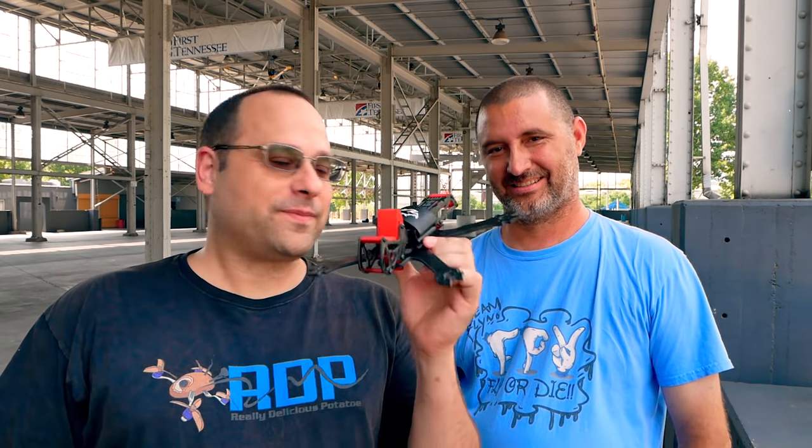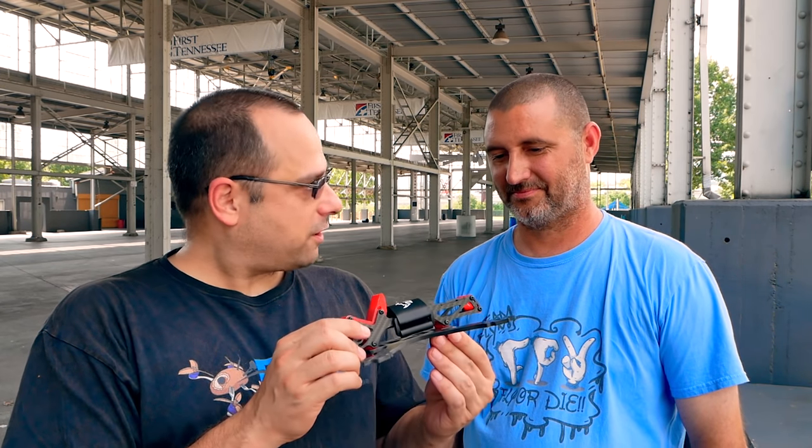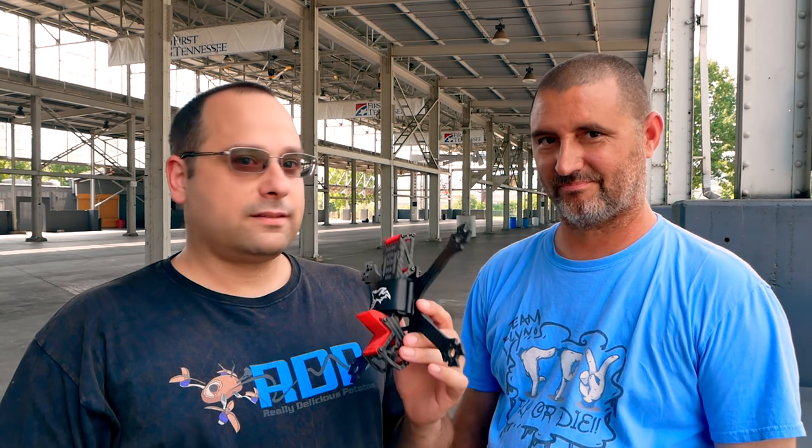What's up YouTube? Today y'all are going to learn something. I'm Joshua Bardwell. I'm Tech FPV. This is Tech's frame. I don't do a lot of frame reviews anymore because I look at most frames and go, eh, it's a frame. But this frame's got a little something special that appealed to me. That's why we're here at the First Tennessee Pavilion in your hometown of Chattanooga. We're going to fly this, talk about this, and I think I'm going to try to crash and break it. Good luck.